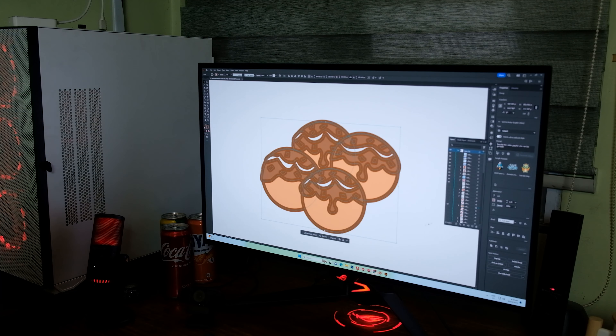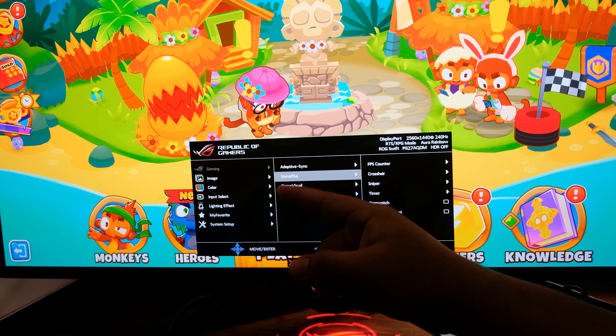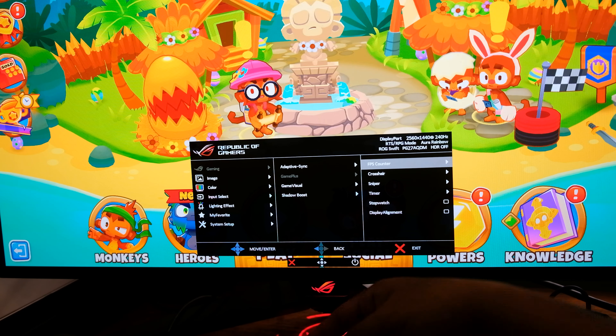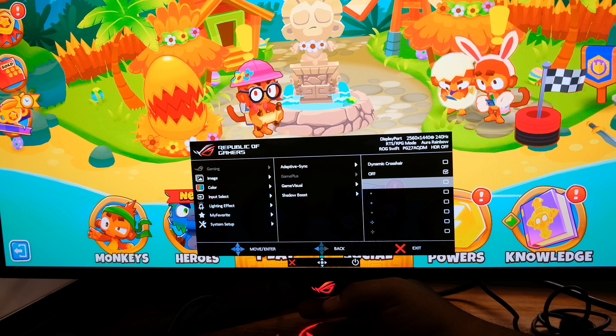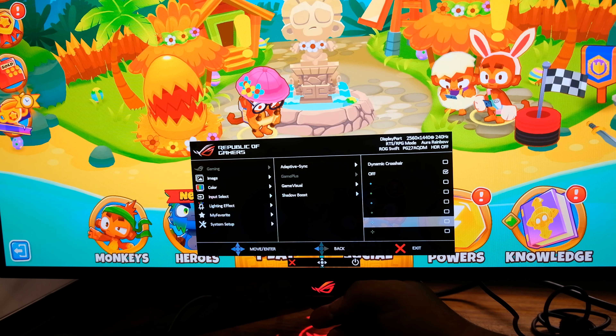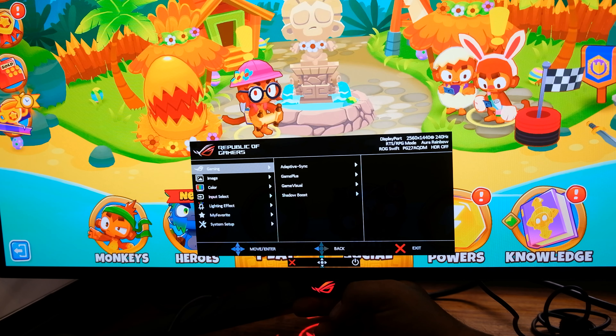For the monitor settings, we can use the joystick at the back of the monitor. Under the Gaming menu, you have Adaptive Sync — you can enable G-Sync Compatible or turn it off. There's also Game Plus, which includes an FPS counter that shows a number or bar on-screen to display your actual FPS. You also have a Crosshair and Sniper option — useful for first-person shooters. It places a dot or crosshair in the middle of the screen.